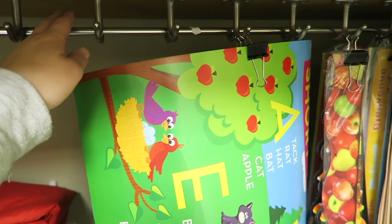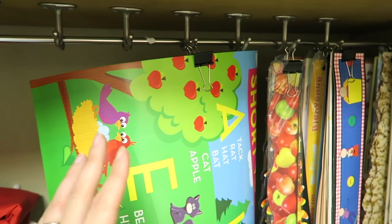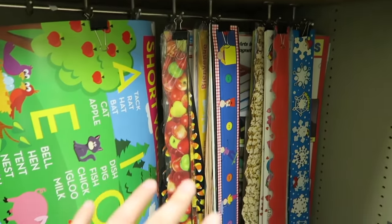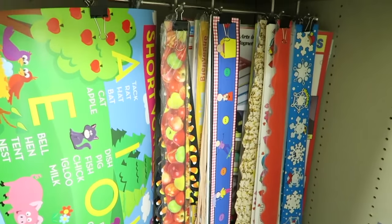Originally I was going to hang lesson plans from this — I was going to get those little rings and put lesson plans in baggies and hang them from the hooks. But I ended up changing my mind. I might do something like that for lesson plans at some point, but I decided for now I'm going to hang my borders in here.